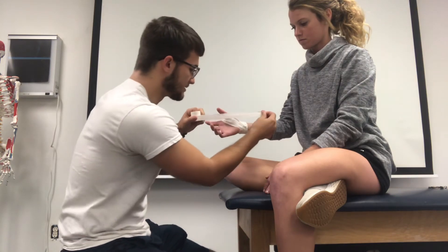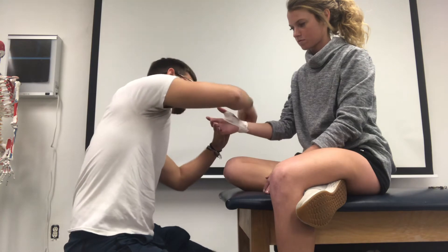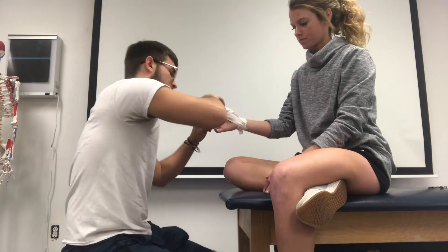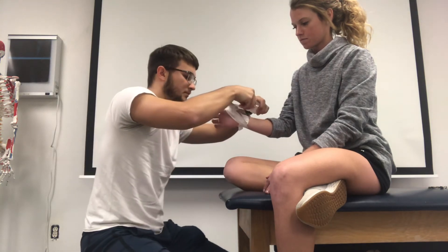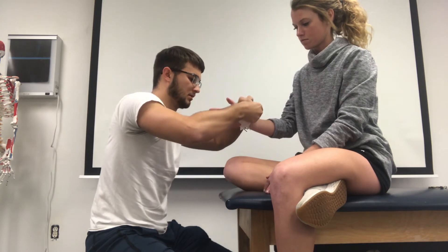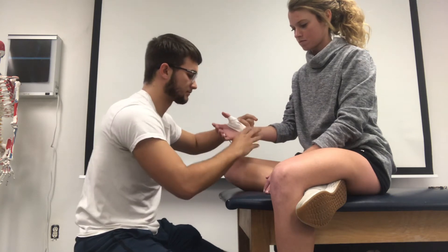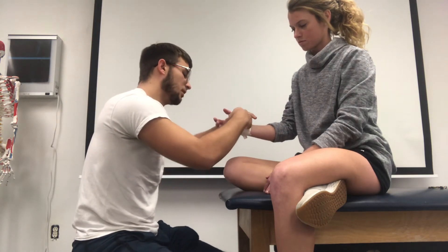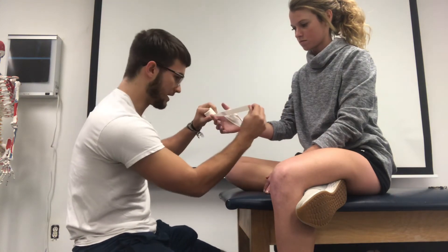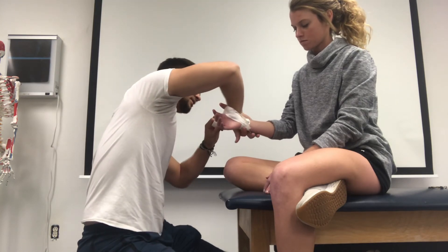We're going to go around with another one of these, overlapping by half again, pulling into flexion again. I'll do one more, but you don't want to cross the DIP joint of the thumb, so just overlap by half again and stay below that DIP joint.